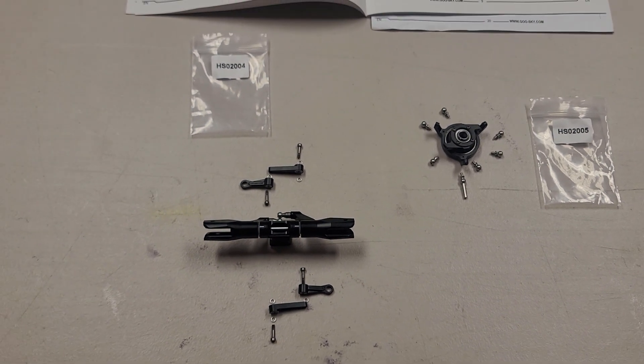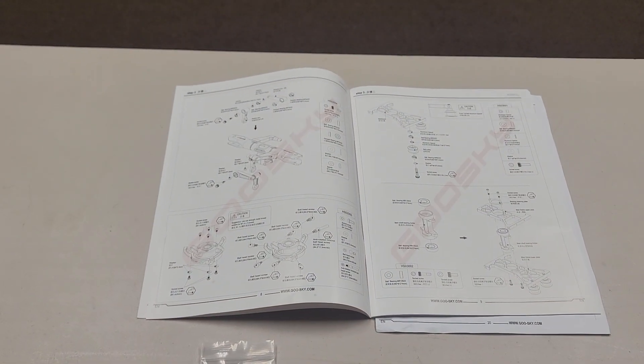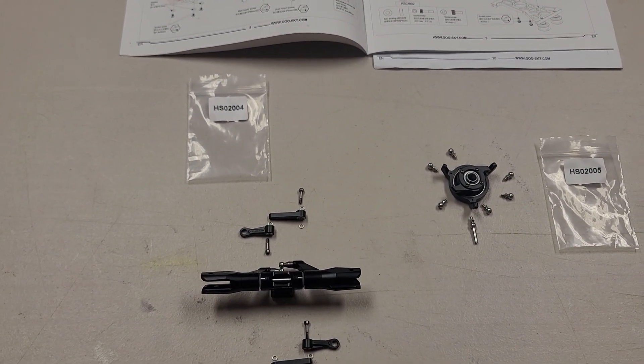The build is going great. The manual is really great in its detail, so I'm really enjoying the build and it's going together nicely. Thank you and I hope this helps.